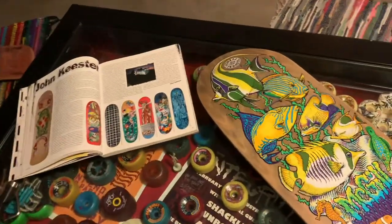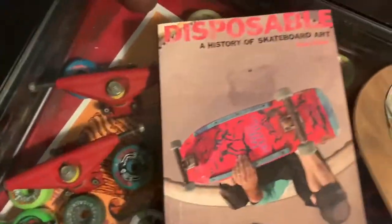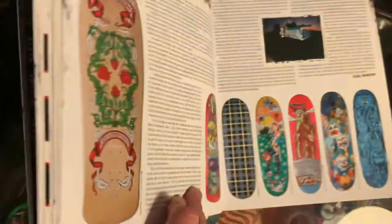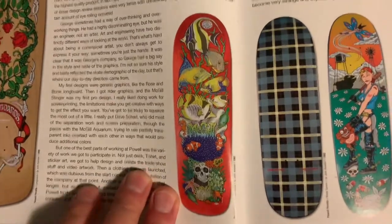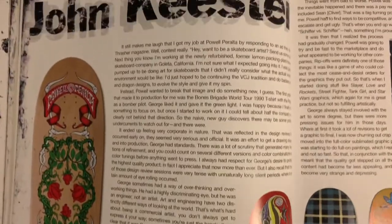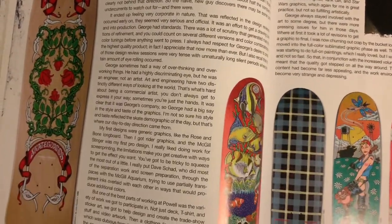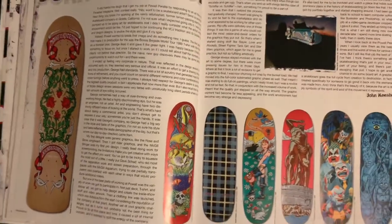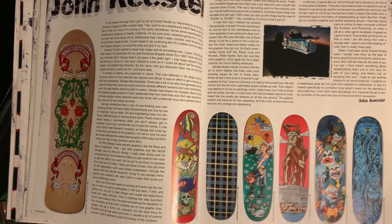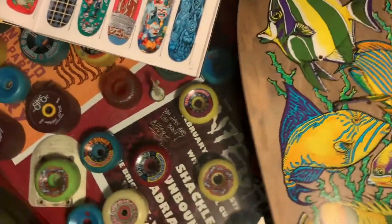There's a good little story about this beauty in the second Disposable Bible by Sean Cleaver, and that's the deck in the book — it's 1991. There's some detail about this graphic as well as other graphics by John Keister. All right, let's have a look at this beauty now.